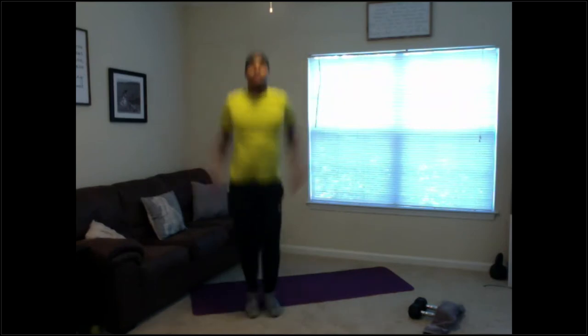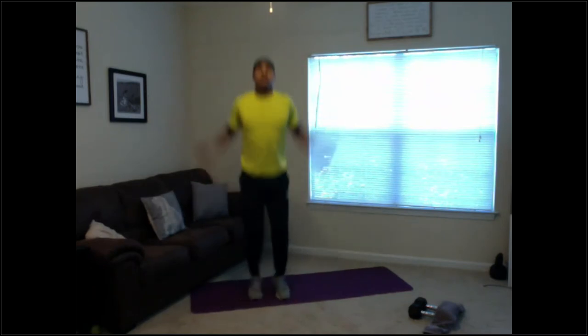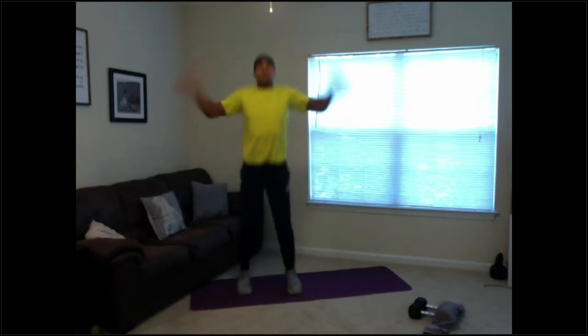Here we go, in 3, 2, 1. Let's go — counting up to 20 jumping jacks.